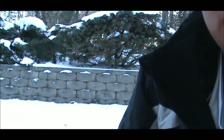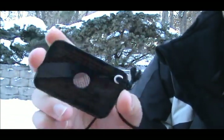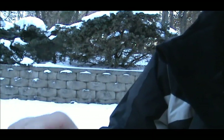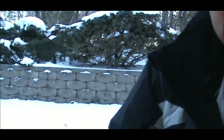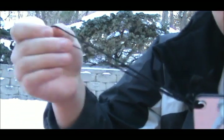Hey guys, I wanted to make a quick video on this signaling mirror. I'm sure you guys know what this is already and how to use it, but I just wanted to show a quick tip on another way you can use this. First of all, here's mine — I just have a lanyard on it so I can throw it around my wrist.